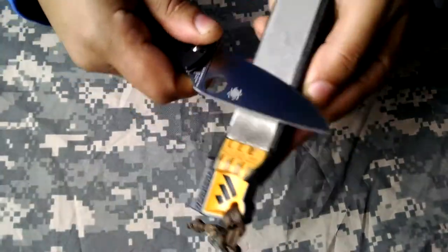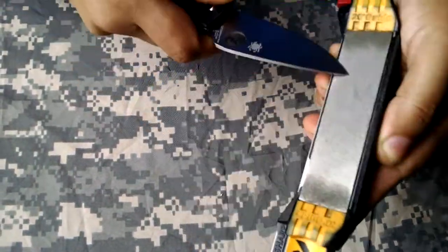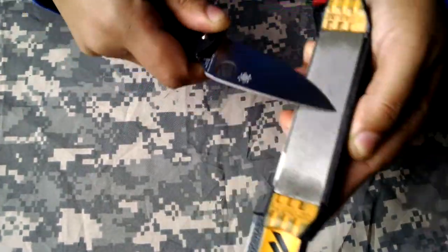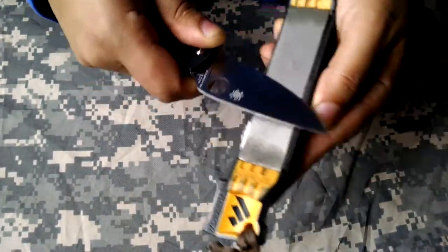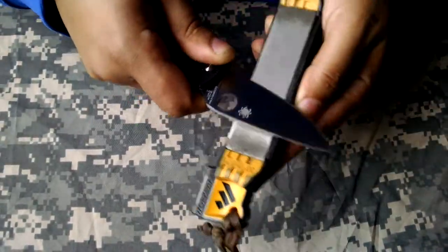The WorkSharp Heel Sharpener comes with these little diamond abrasives. This is the coarse side, and this is the side I'm going to start with. Diamonds eventually wear out, and I've been using this thing a ton.